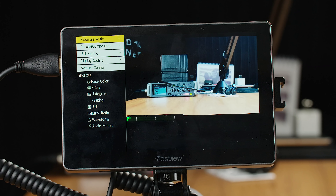Unfortunately, at the moment this shortcut menu cannot be customized, and that's probably one of my few complaints. I would love to be able to set my own custom shortcut menu for quick access right when I open the menu — things that I use more often and that will be more useful from one job to the next. For example, the screen's brightness is not in this shortcut menu. Bestview did tell me that if they get enough feedback that users want that ability, it is something they could consider in the future, but as of now it's not in their roadmap.